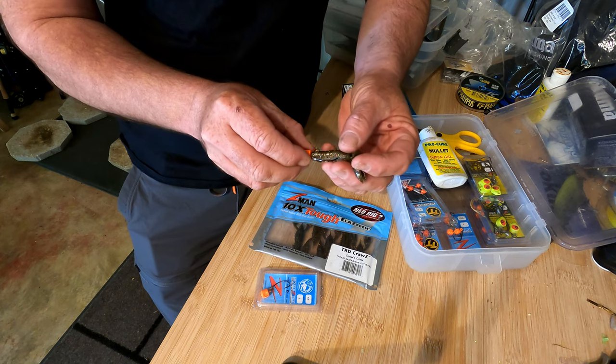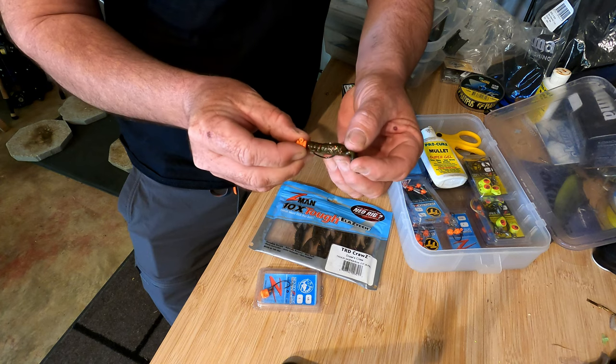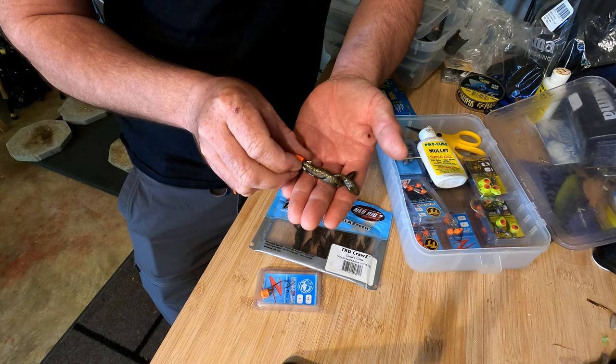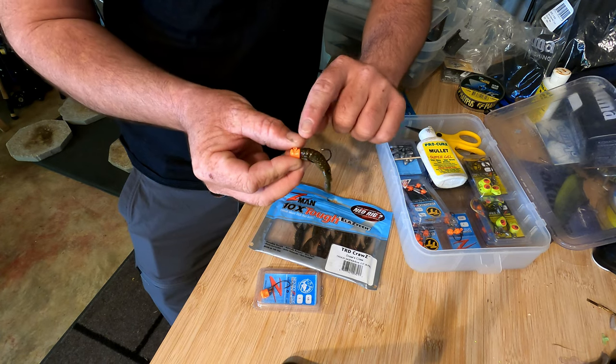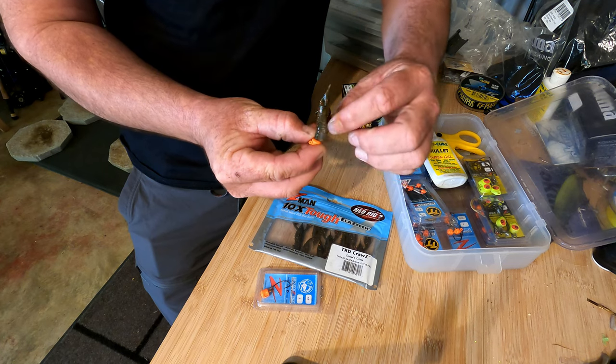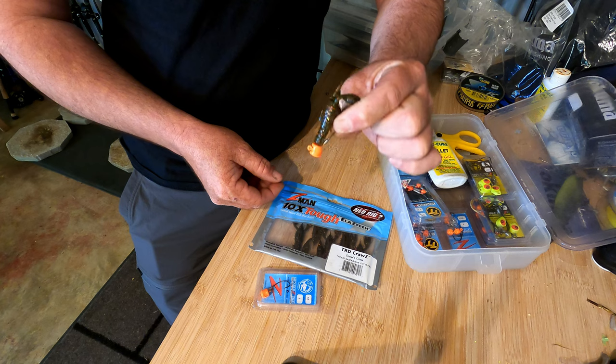When you get it right, the plastic is not deformed at all and the hook point is close to the plastic, giving you that weedless effect. Then when the fish grabs it, it'll just push that plastic down and you'll get a really good hook-up rate. That bait is absolutely dynamite for a range of different species.